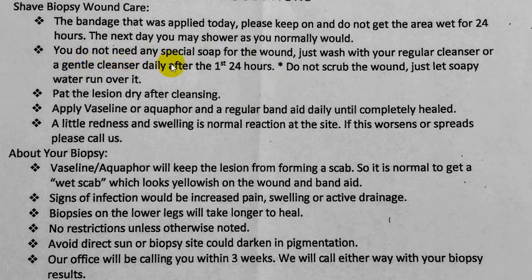After showering, remove the old bandage and pat the area dry after cleansing. Get out of the shower, remove the bandage, and dry it with something really clean — like kitchen paper or something similar.